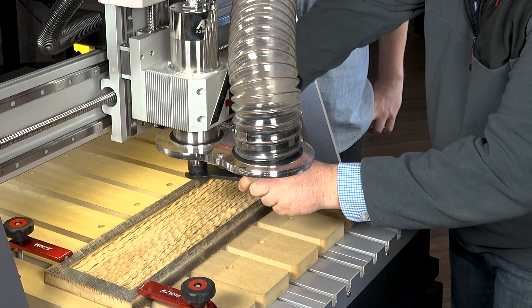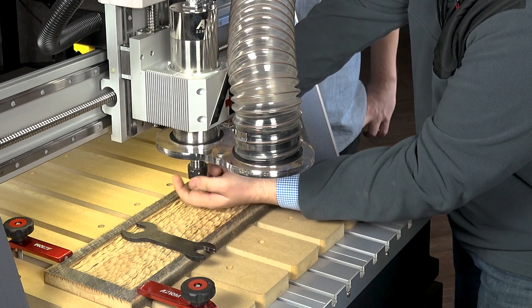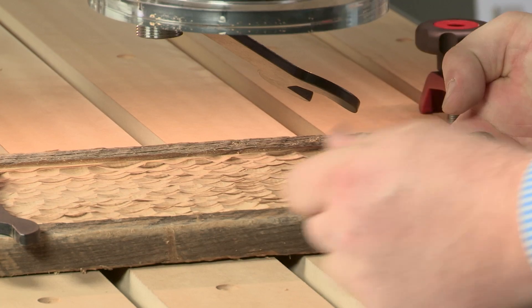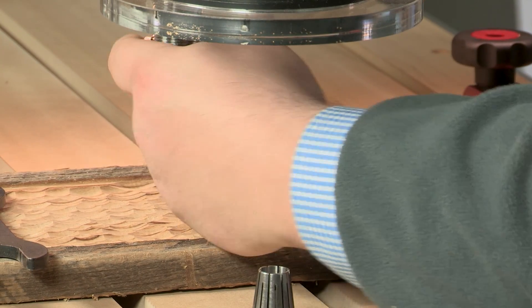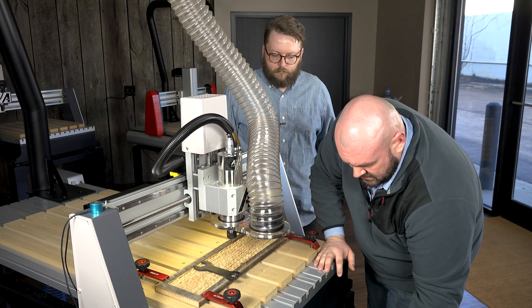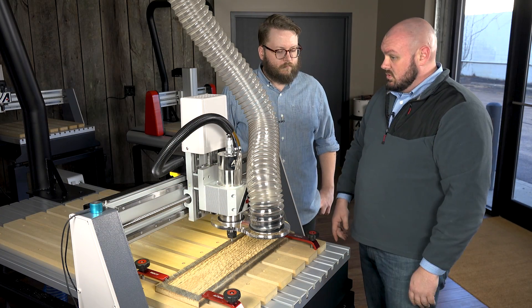This was a half-inch shank bit, so we're going to switch that completely out — you have to change the collet too. The collet just snaps right out. Click in the quarter-inch and we can thread that back on the end of the spindle. With that in place, we'll go ahead and slip in our smaller detail bit for that inlay. Now it's just moving this over and we'll set that zero point again.